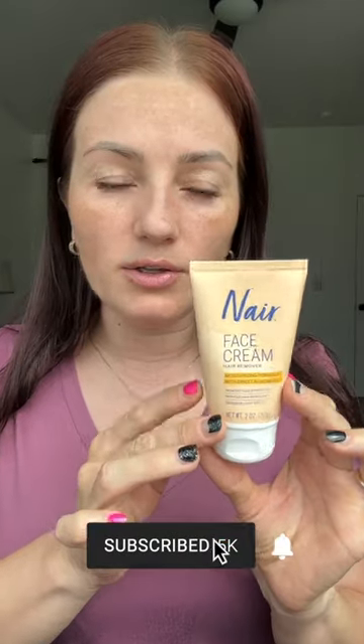Let's go ahead and try this hair removal face cream — it was literally only $3.98 at Walmart, so super affordable, especially if it's going to work. It smells okay, just like a cheap cream. Here is some of my fuzz; I have a lot of little hairs right in here.